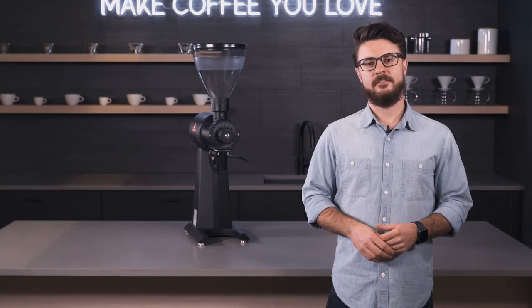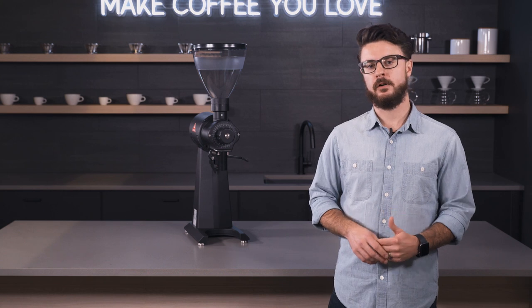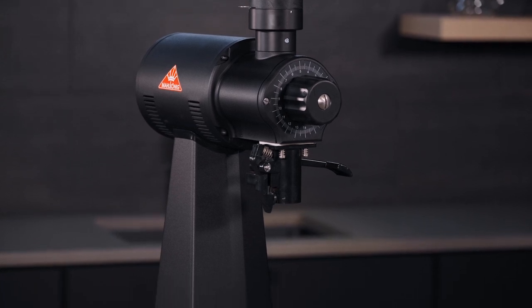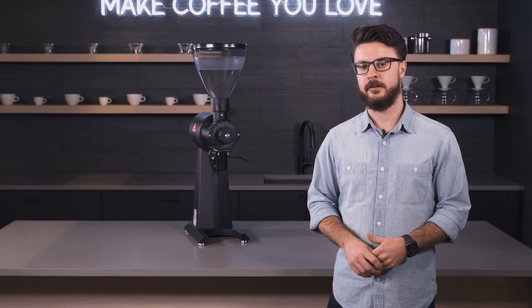Hey everyone, it's John from Seattle Coffee Gear. I'm here today with a crew review overview of the Mahlkonig EK43 Bulk Grinder. This grinder has been out for a while but surprisingly we don't have any videos of it yet, so I thought it'd be a good time to put out a video and give you some feedback on our experience with this grinder.